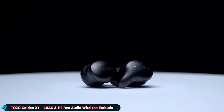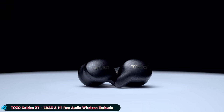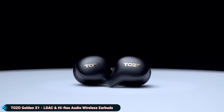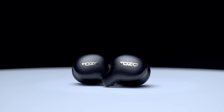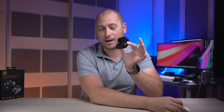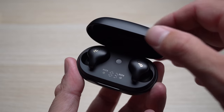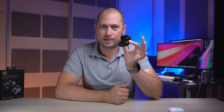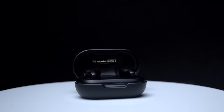What's happening everyone, my name is Alex and welcome back. In today's video we are checking out the latest pair of high-res wireless earbuds from TOZO called the Golden X1. This is a premium pair of wireless earbuds that are priced quite well, mostly when compared to some of the most popular earbuds on the market. Even though these are much more affordable, I find that the sound quality from the Golden X1 is way superior compared to those other earbuds.